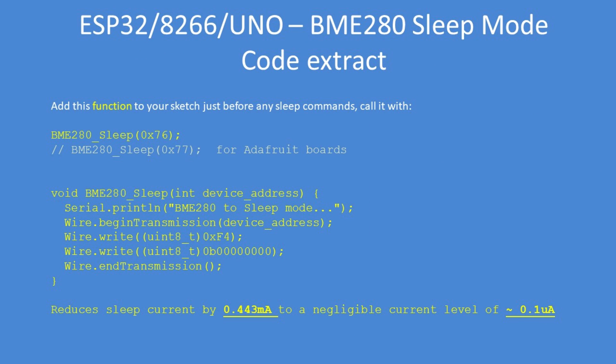Here's a quick overview of the code required to place the sensor in sleep mode. Send the device address, begin the transmission on the wire bus at the device address 0x76 or 0x77. Write to the control measurement register at hex address F4, write 0x00, then end the transmission. Afterwards, the current consumption drops from 0.44 milliamps down to 0.1 of a microamp.